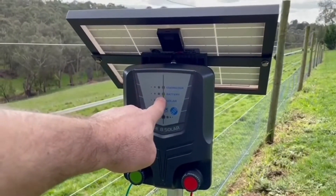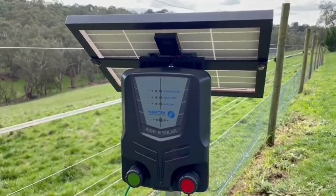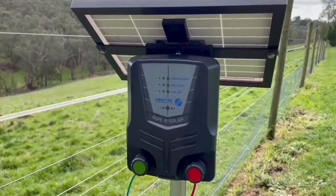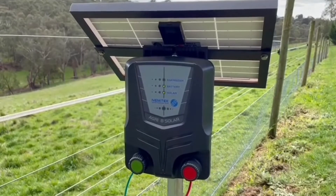The green battery light tells us the status of the battery. Green means the battery is 60% or greater charged. If this turns orange, it's 50% or less. If it turns red, it's 5% or less.